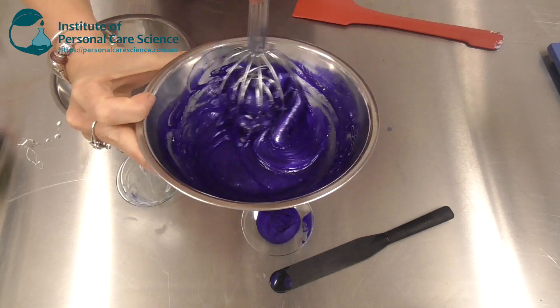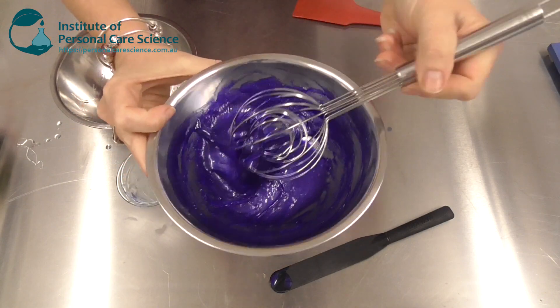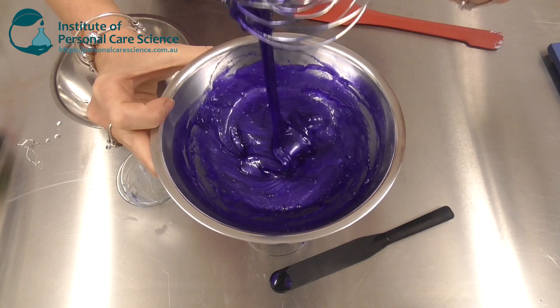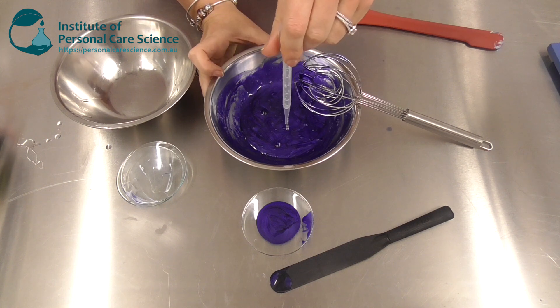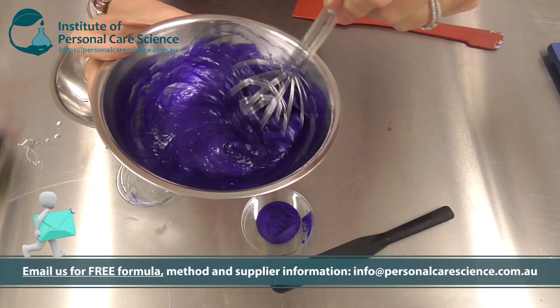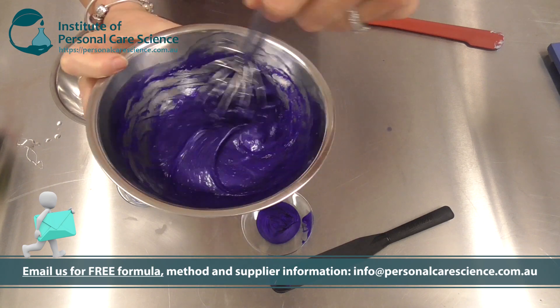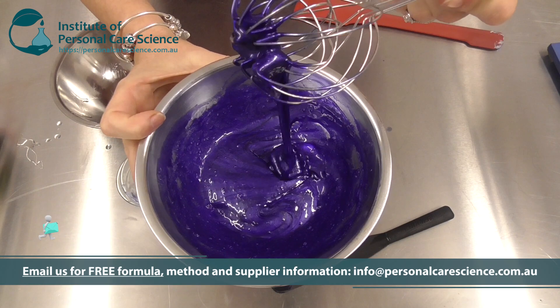And of course that vibrant violet that the blondes and silver hairs love to offset those brassy tones. All that's left is to add preservatives, any fragrance, conditioning additives, or added extras you want to make the product truly your own. Mix them through, and you're done.